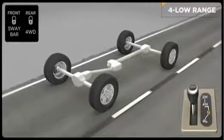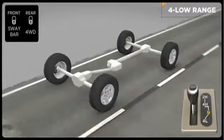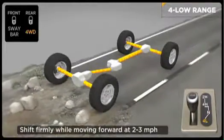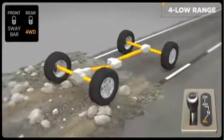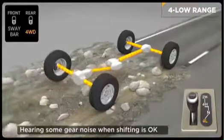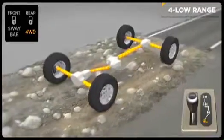To engage the low range, slow down to two to three miles per hour and put the transmission in neutral. While still rolling forward, move the shift lever firmly into the four-low position. When shifting into or out of four-wheel drive low, some gear noise may be heard — this is normal and will not harm the vehicle or its occupants. Then return the transmission to the desired gear.